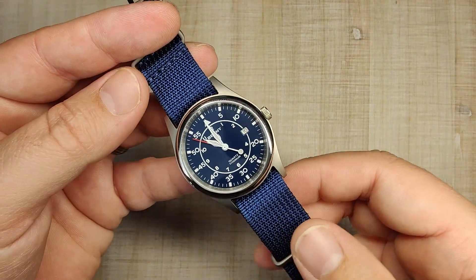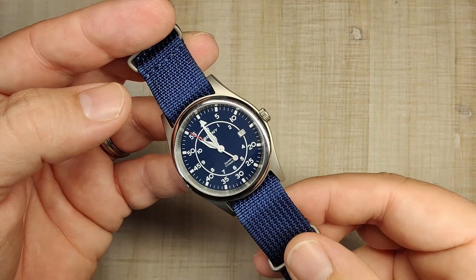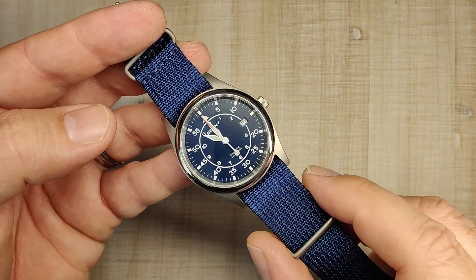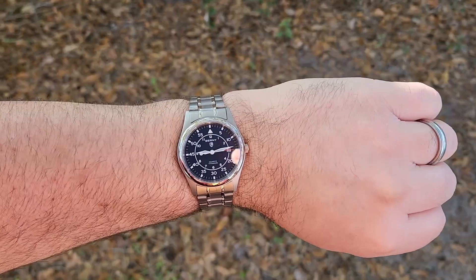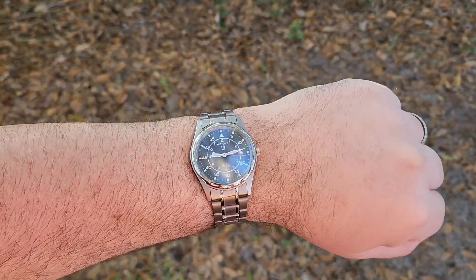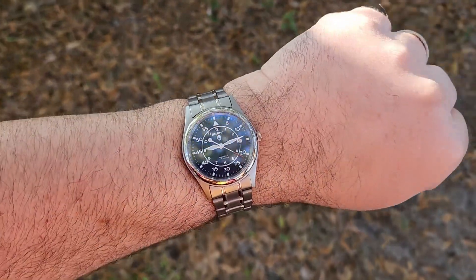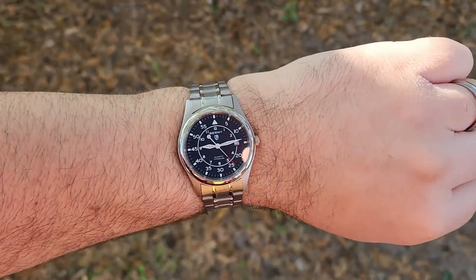Even on the bracelet it just kind of disappears on the wrist. I think it looks really good and wears really good. I'm going to go outside right now and throw it on my wrist for you. And here we are on my seven and a half inch wrist — as you can see, it wears pretty darn good. I think the dimensions are really nice.